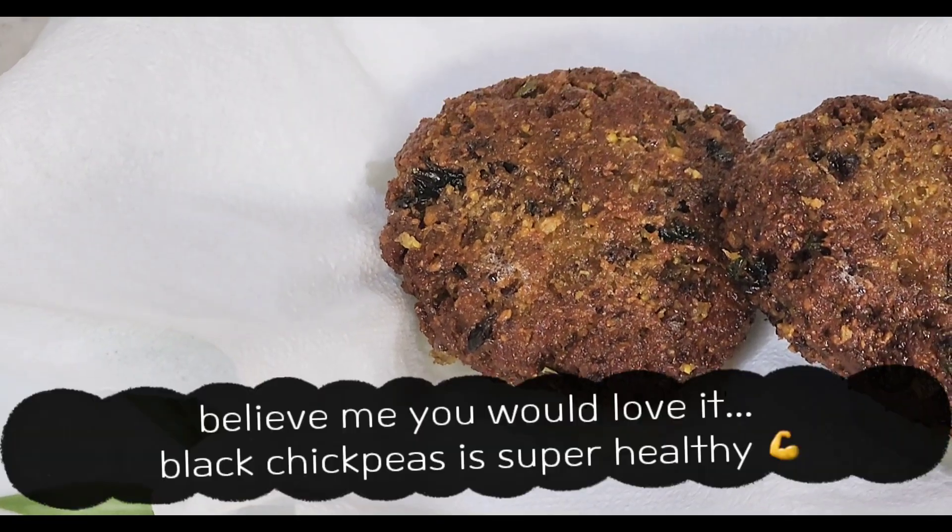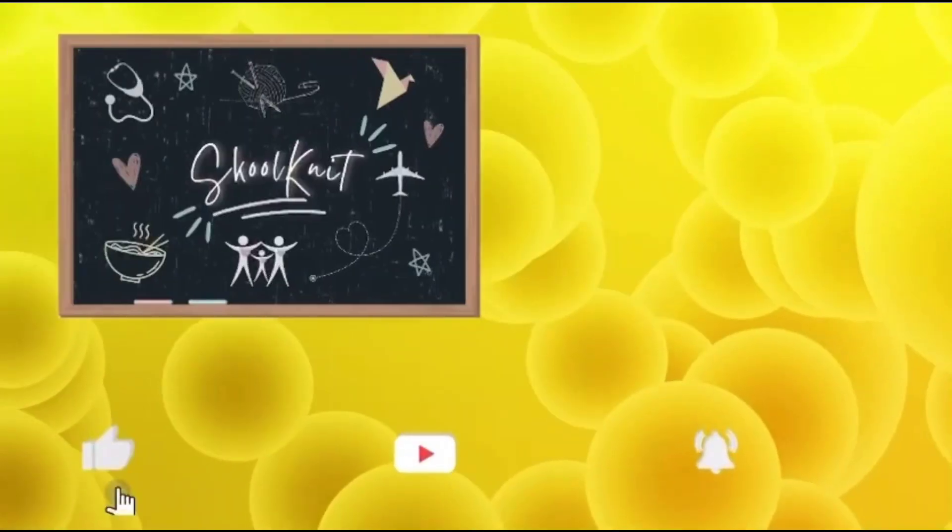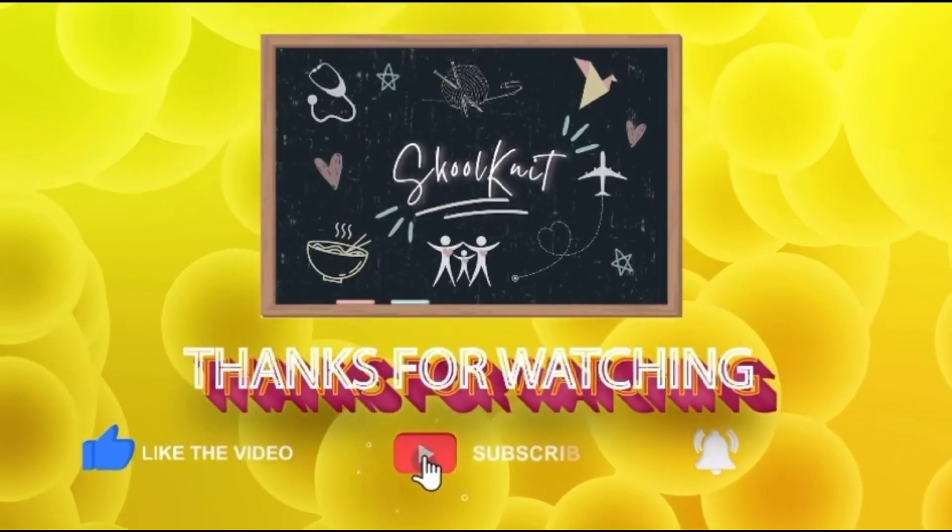You can eat it in bread or you can grill it. So meet you in the next video. Thank you!